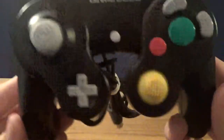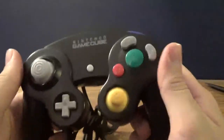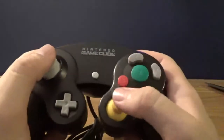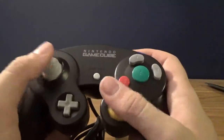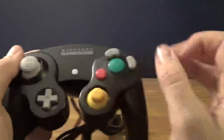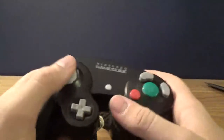There we go. This is the official Nintendo GameCube controller. It already feels so much better. The design is just so much better - the thumbsticks, oh my God. This is heaven. These thumbsticks are rubber. The GameStop Chameleon ones - the C-stick is just a piece of plastic that just feels terrible.